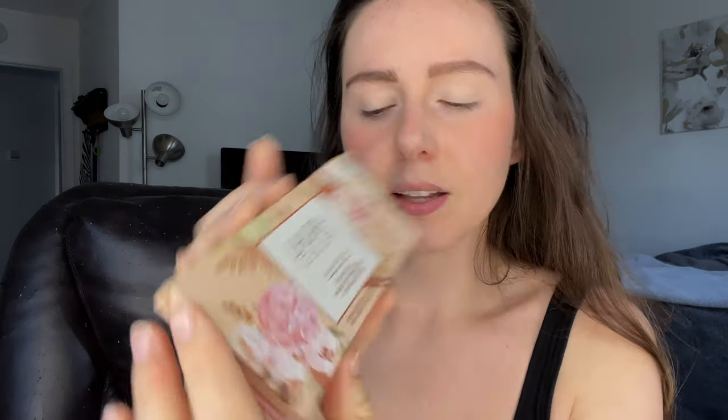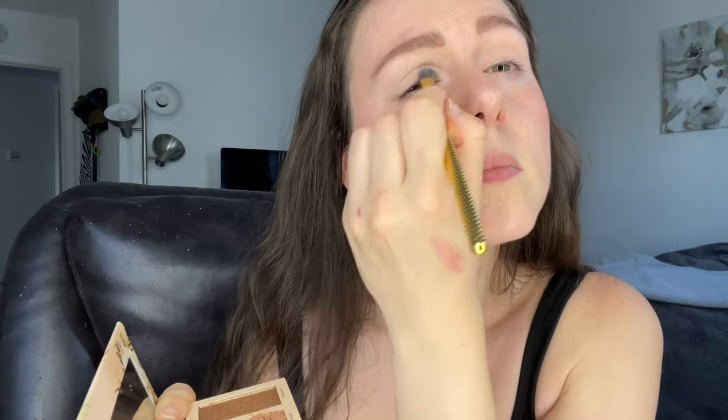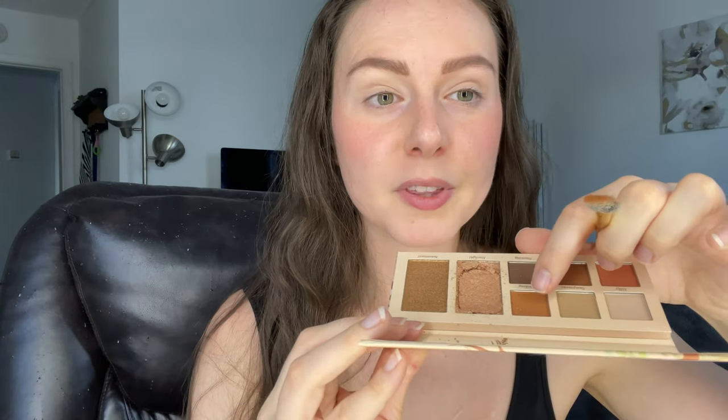Now let's start part two where I create a look with these products. I'm starting off by applying a little bit of concealer from a previous BoxyCharm box so the eyeshadow will stick nicely to my eyes. Now going in with my Laura Geller palette, I'm starting with the shade Silky using a fluffy eyeshadow brush and working it all over my lid as a base. Then going in with the shade Striking to darken it up, working it into my crease and blending.